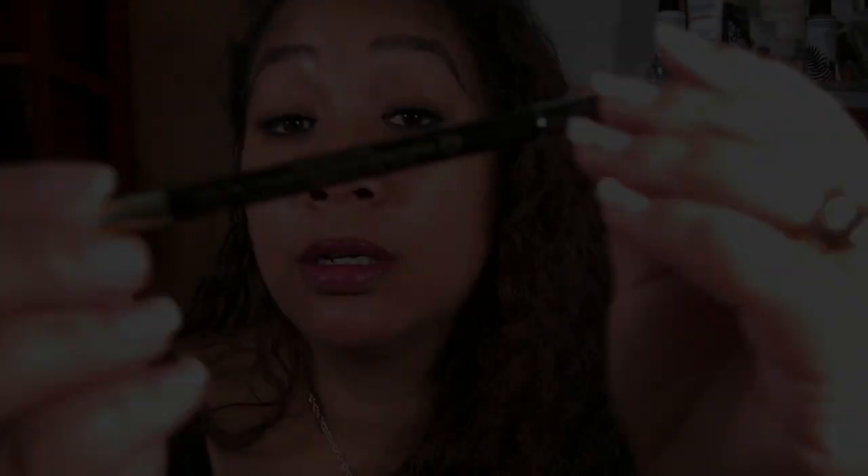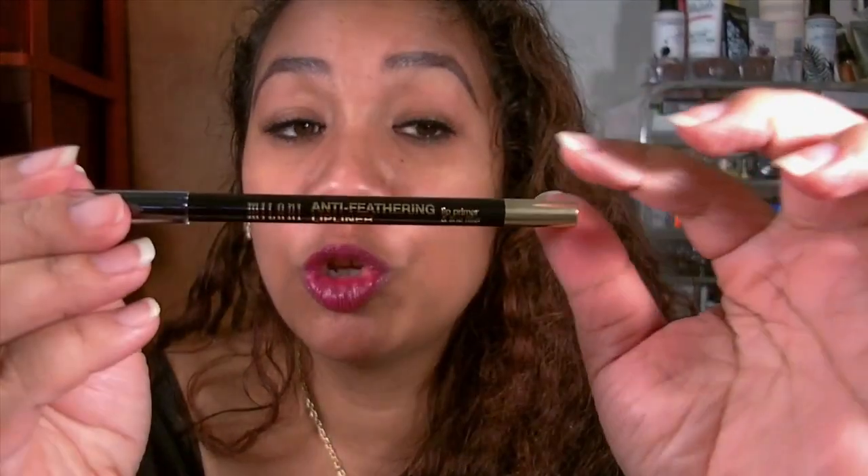I can definitely see the staining on the inside of my lips — that's the part where the color tends to run a little on me. But it does feel comfortable, which I like. It still has that slight stickiness. I would definitely use this anti-feathering lip liner — I forgot to put it on, my bad. It's supposed to stop lipstick and lip gloss from bleeding and feathering, and it has a primer and line-filling formula.